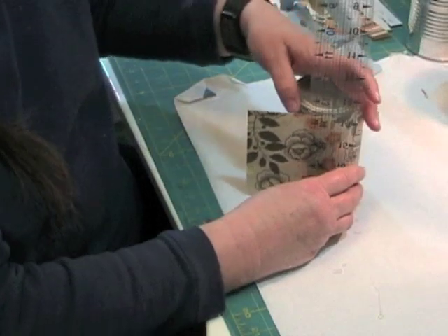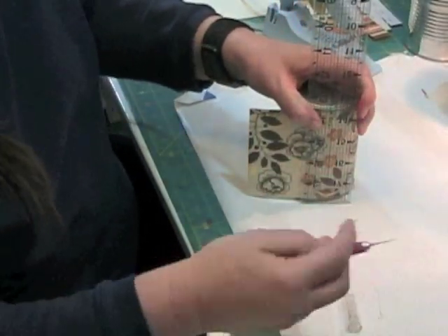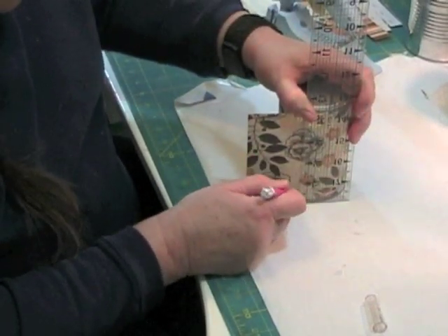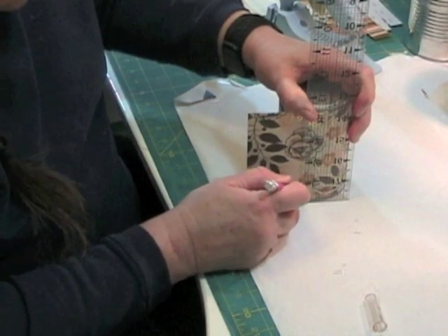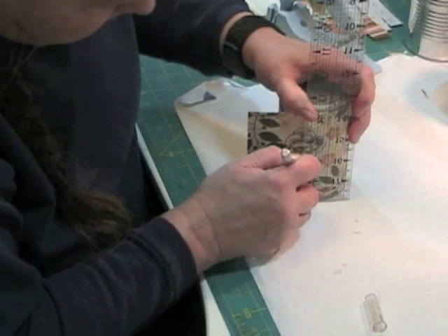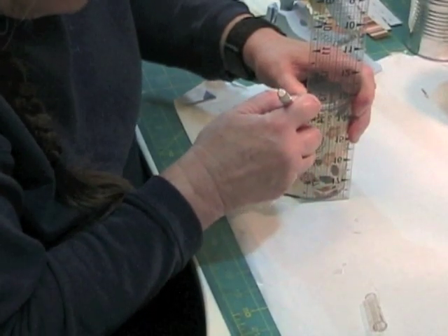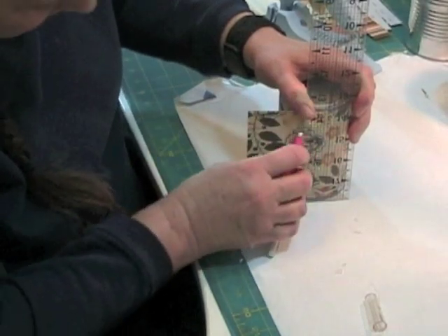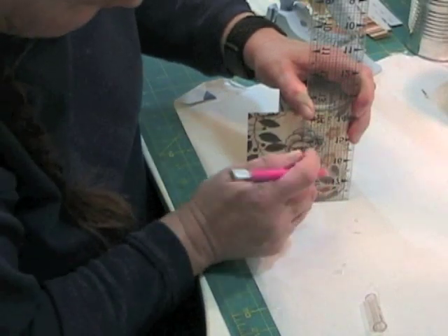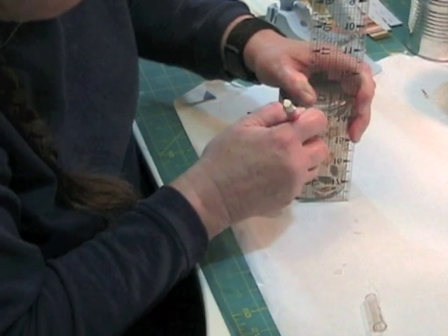I'm going to put the ruler flat down and use my craft knife to score along the paper and try not to cut my thumb off. Well, I'm doing it. Oops.